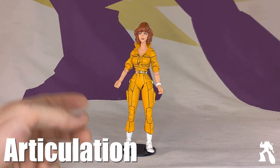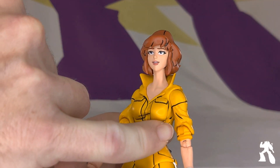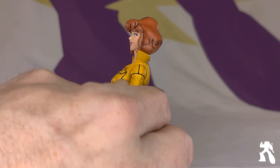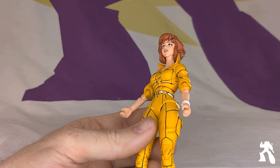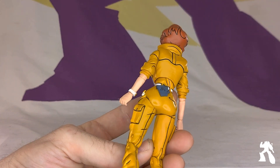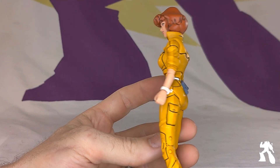Standard NECA articulation — it's the standard NECA style with the black lines. Does she have triple joint elbows? She does. You can see joints above and below, so it's not the standard. She doesn't have bicep swivel. How do you feel about the blacks? I'm fine with it. I'm more bothered by this dividing line than the black lines, but that's how they are.